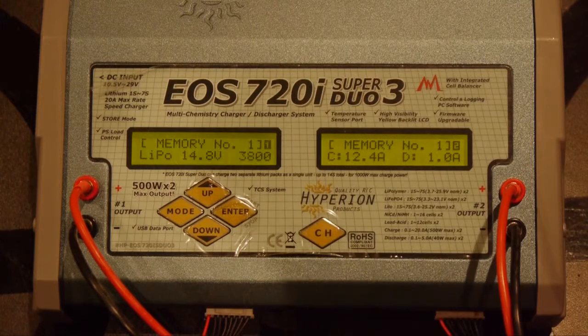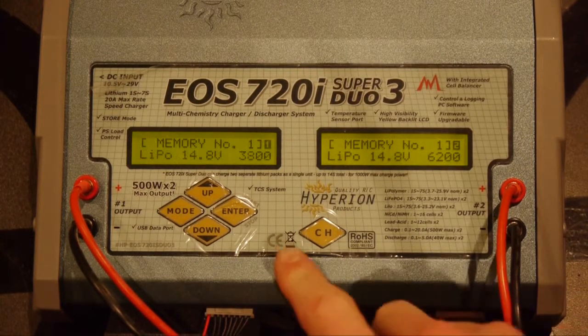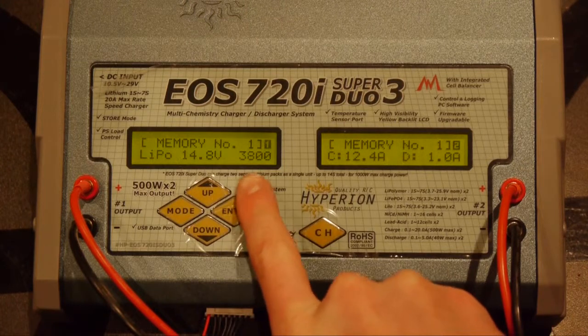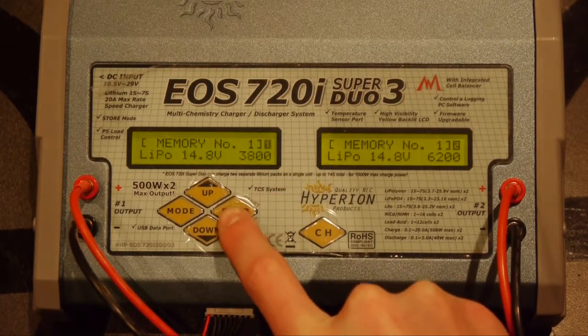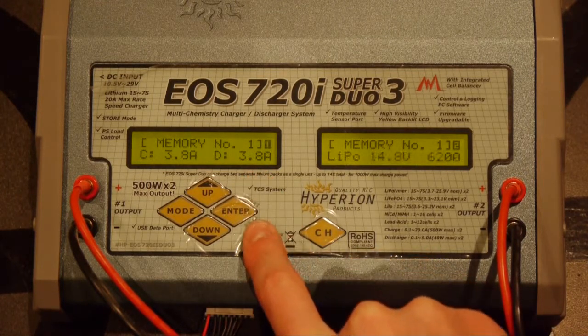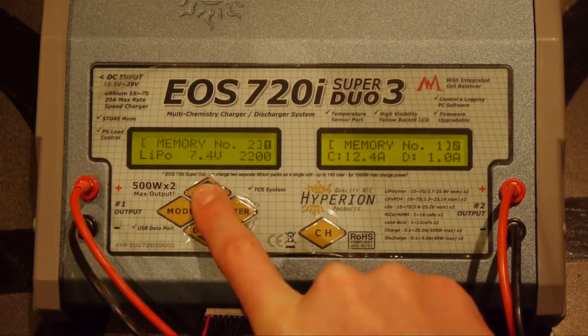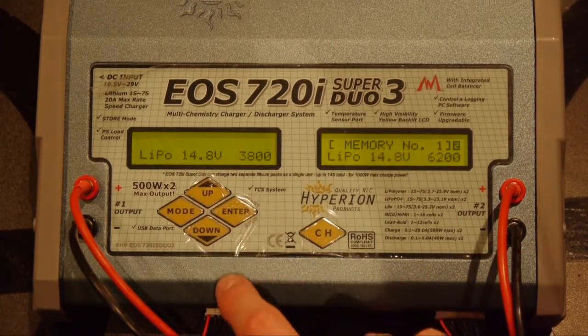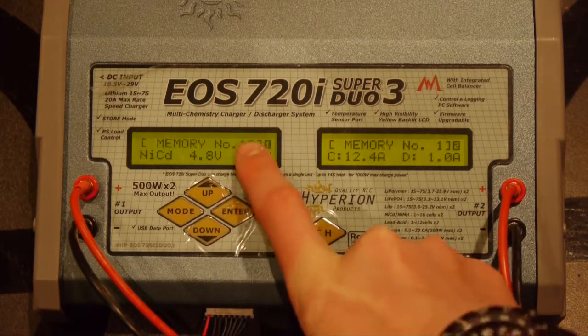After we plug both the Dean and the balancer cable in, we'll go ahead and delve into the menus. Right now it's on memory number one and we're going to change that to a different memory number, because this is already set to a 3800 milliamp battery and what we want is a 6200 milliamp battery. We'll hit enter and move up a couple of times to a free memory — we'll go ahead and use memory number 12. Hit enter.